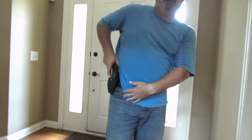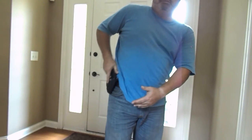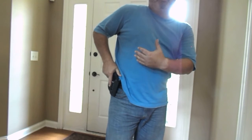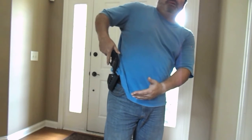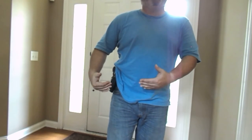But other than that, it works really well. It's nice and tight. I have no worries about this coming out or falling out, and so I'm very pleased with it.